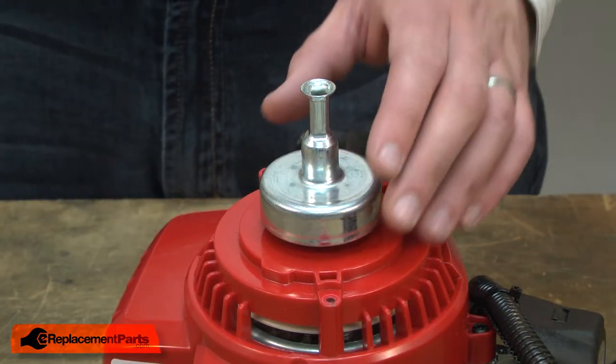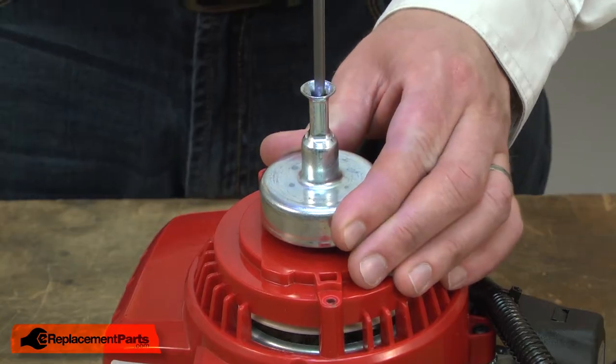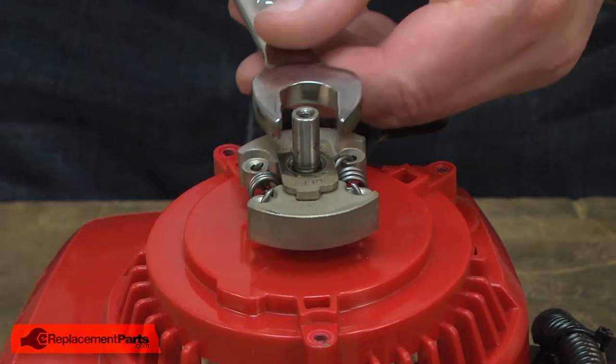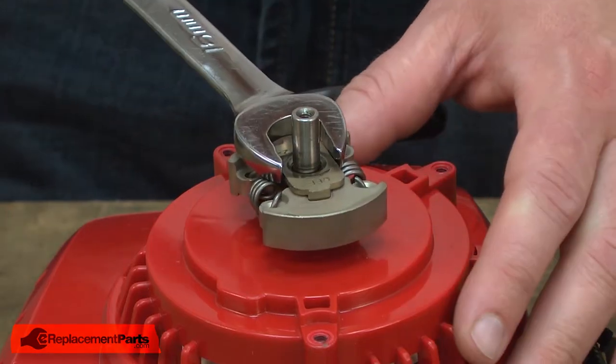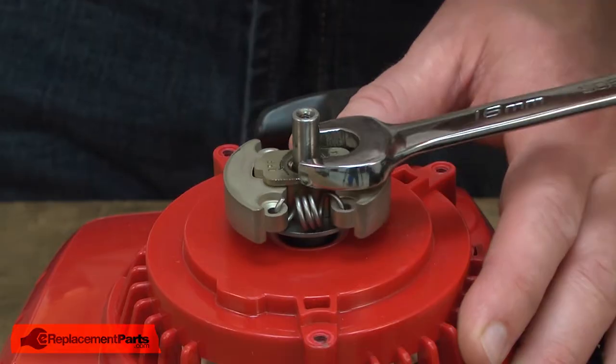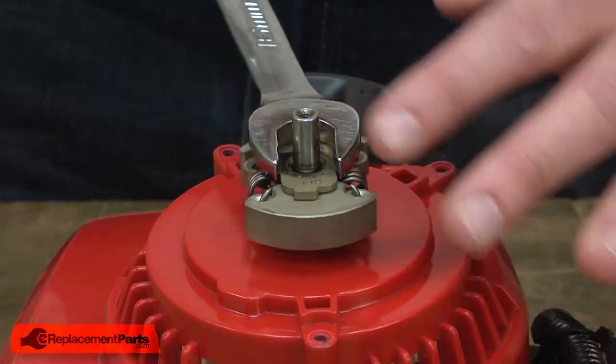Next, I'll remove the clutch drum. Next, I'll remove the clutch. If I attempt to just rotate the clutch, the problem is the crankshaft also rotates, so I can't remove it.